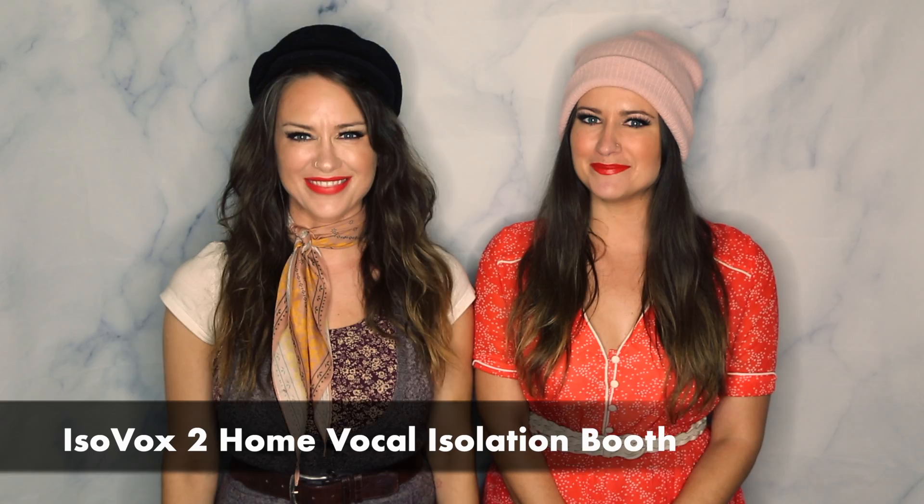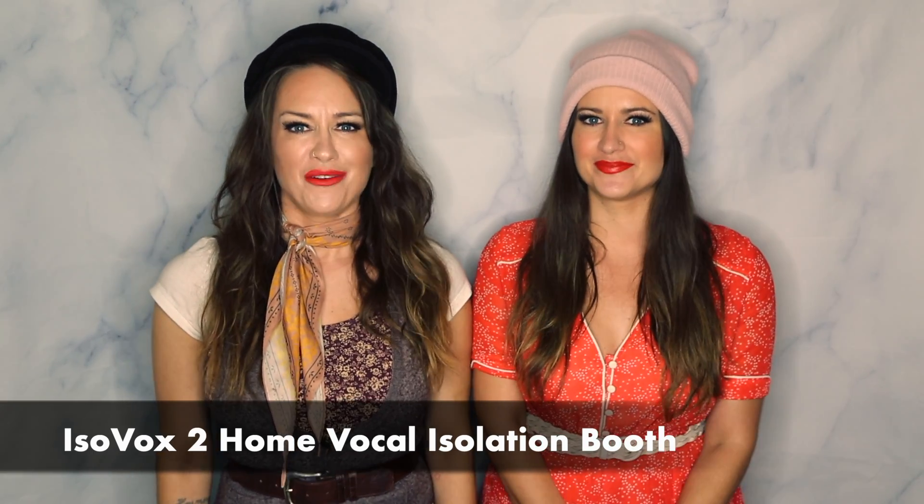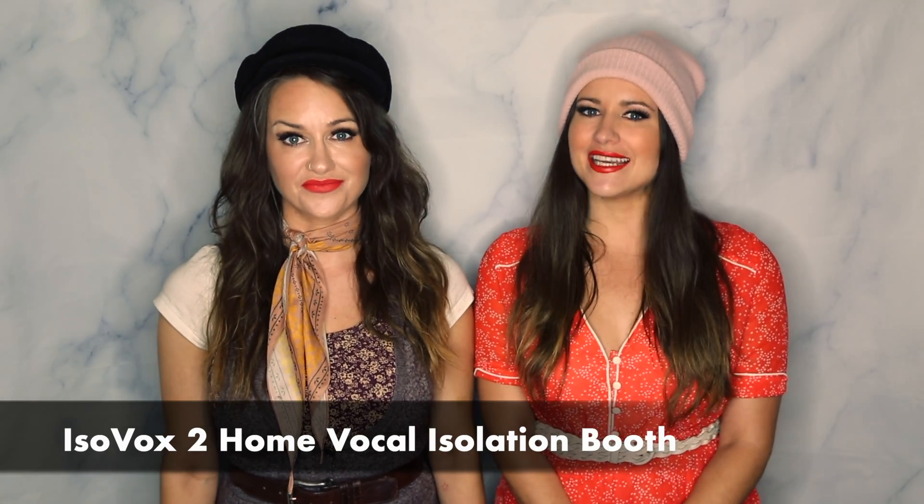Hey! I'm Carmen and I'm Camille. Today we're going to be talking about the Isovox 2. We used it recently with the producer we're working with and we really liked it. The Isovox is a portable vocal booth that minimizes outside noise and absorbs sound. It's set up in our home studio right now, so why don't we go check it out.